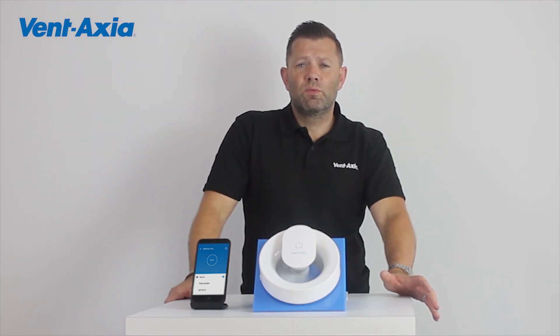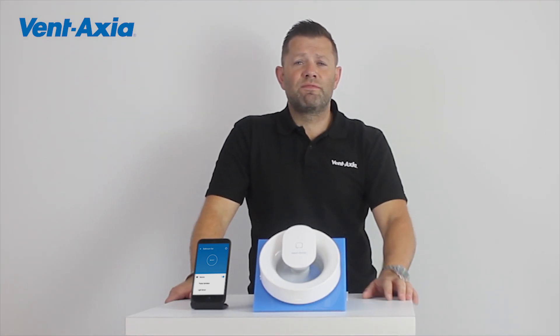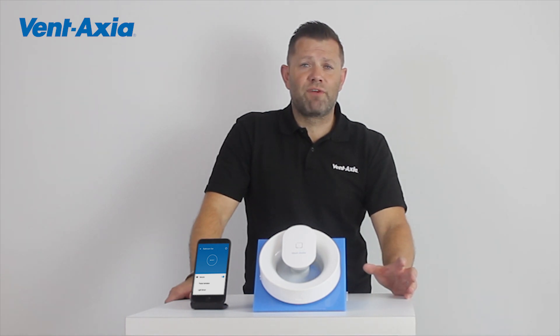Hi, I'm Phil Bone from Pentaxia. One of the questions I often get asked is what fan do I have in my own house, or what would I recommend to a friend.